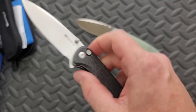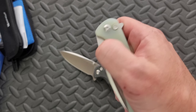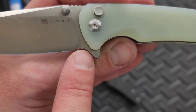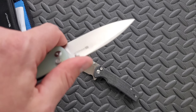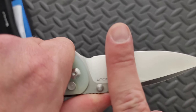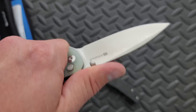The more I play with this, the more I look at it, I appreciate that it does have a flipper tab. I'm just wondering — would it be better if they just didn't put that flipper tab on there and just continued the curvature of the sharpening choil into this area, making it just a tiny choke-up position? You're not really that far from the cutting edge right there — maybe two-thirds of an inch — something like that. It's not bad.